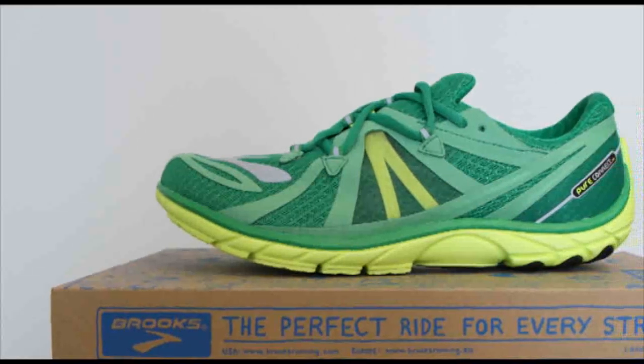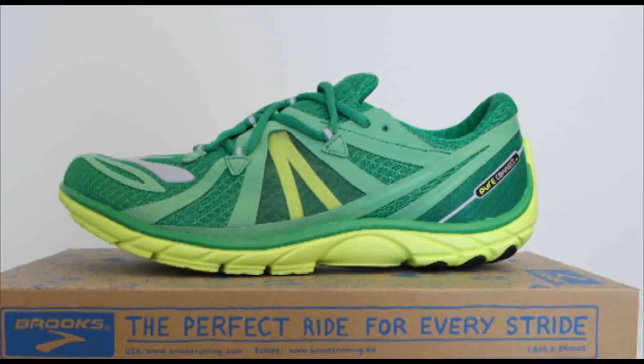The Brooks Pure Connect 2 is our best buy in the July edition of Runner's World. Today I have Stuart Simpson with me, the Victorian technical expert from Brooks, who's going to talk to us a little about the 2 and how it fits for the runner. Welcome Stuart. Stuart, let's start with just understanding about where the Connect sits in the range.